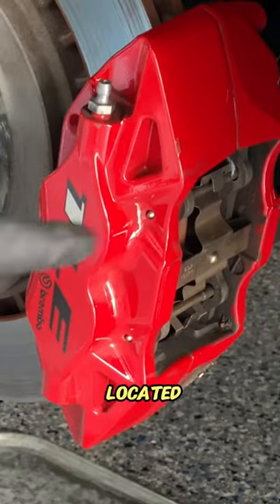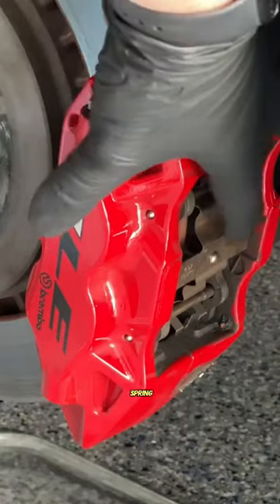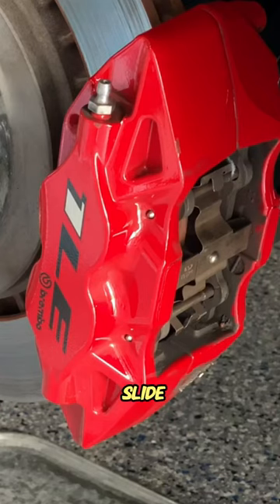Typically only two pins, which are located here and here, that have to get knocked out. There's a spring that keeps pressure on the brake pad itself, and then we can pull that out and the pads will slide right out.